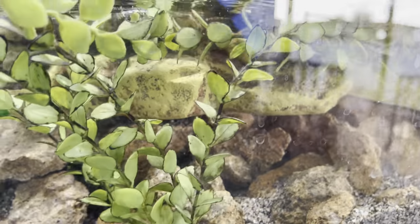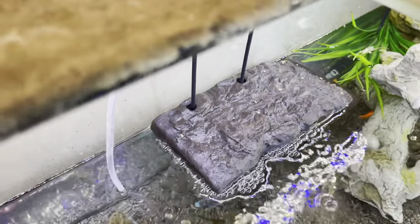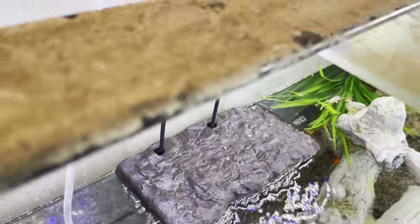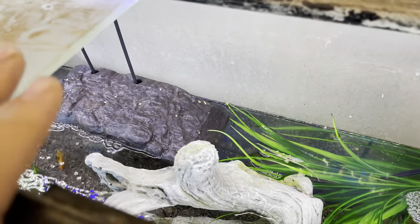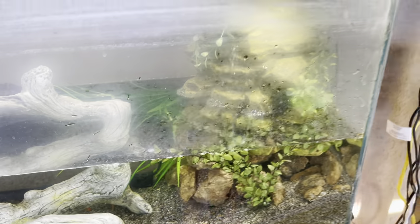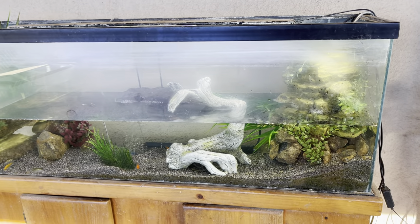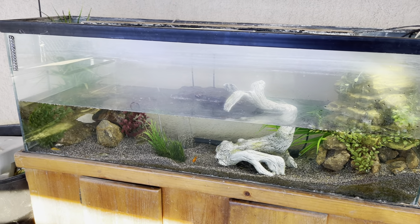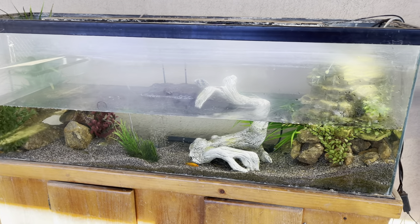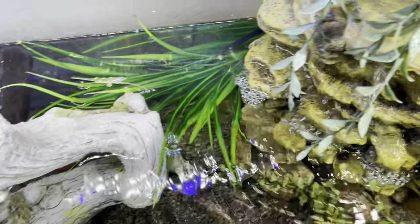We got a heater back there. Here's a top view — there are a couple places for them to get on top, and they have their basking turtle dock right here. I just ordered a basking light from Amazon so it should be here in the next couple of hours. It's a pretty simple setup but really big for them to grow out — it's a great grow-out tank for these little hatchling turtles. I'm pretty excited and stoked about this. Something new and different for me, and I cannot wait to get more turtles!